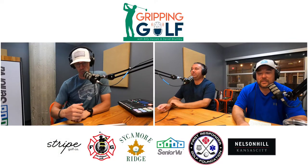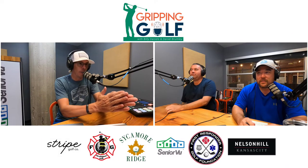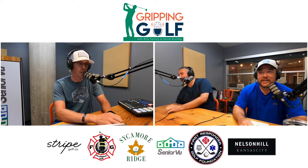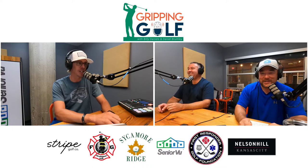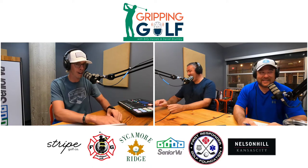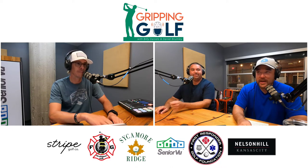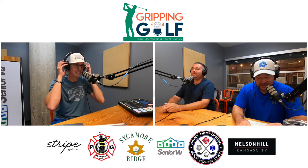Welcome to another gripping golf podcast product review. We got another putting mat to review today.